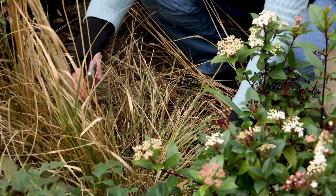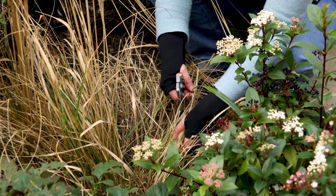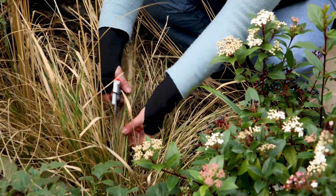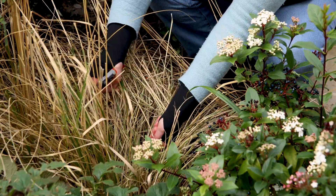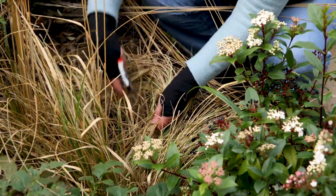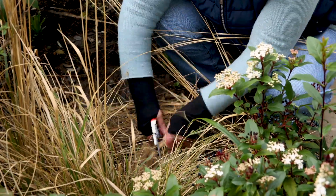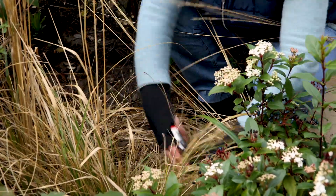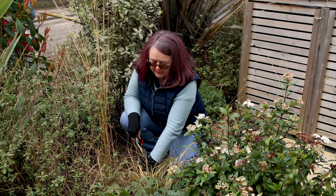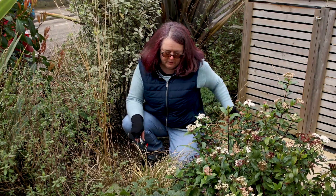Because the new growth has already started — you can see there are some green leaves — you can cut it a few inches from the ground rather than right at the base. Take it in your hands; it doesn't matter if you cut a bit of the green. You can also pull out the dead grass, as it comes away easily, which helps you avoid cutting too much of the new green growth.